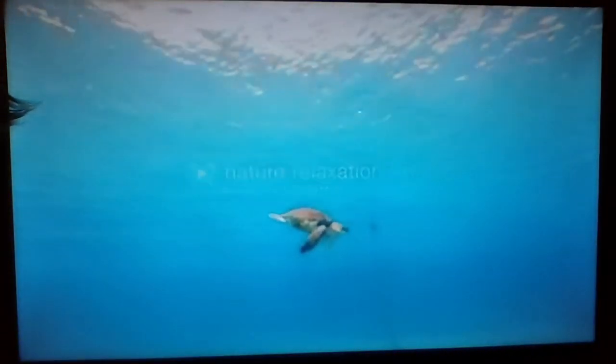If you have any questions or need any assistance going further, please feel free to call the library and schedule an appointment with me. Thank you.